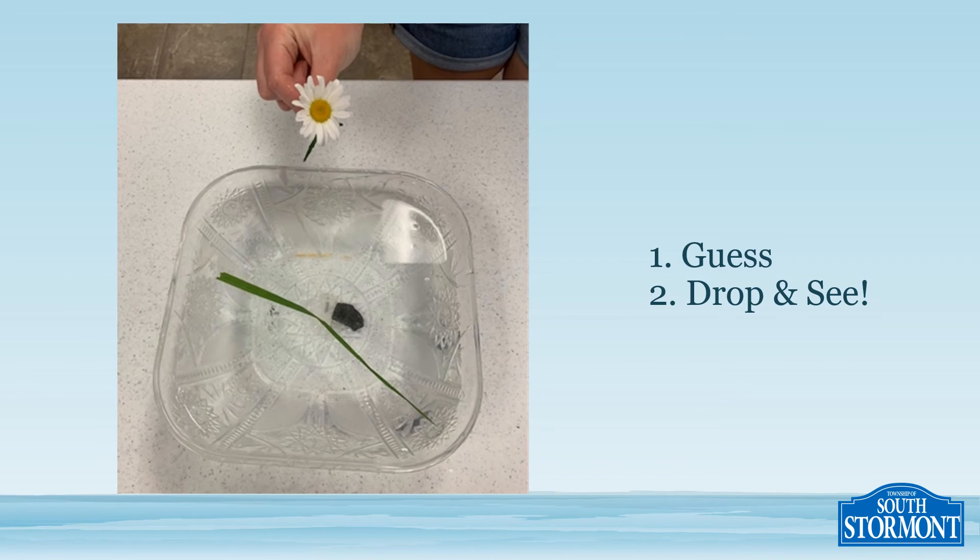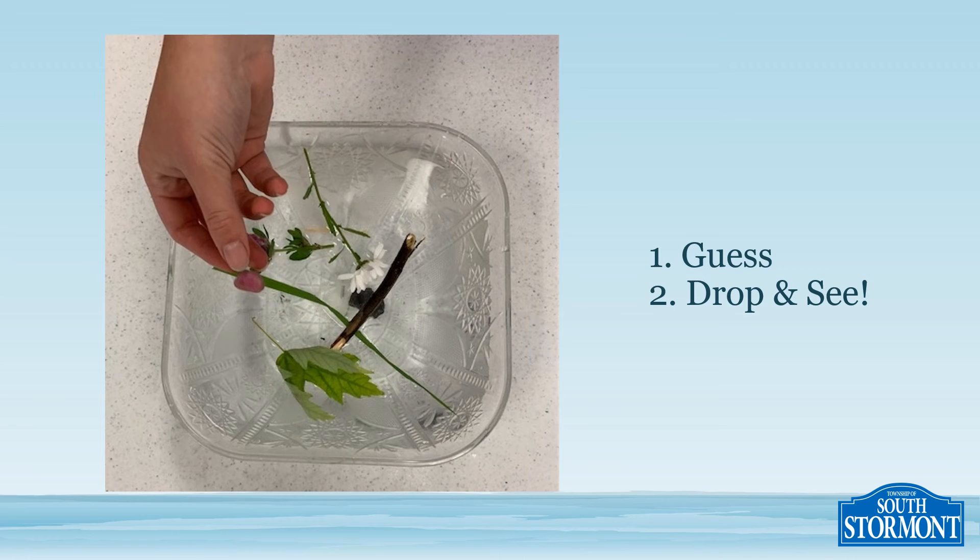Again, you're going to have to grab your next item, guess whether it will sink or float, and then drop and see. Keep on guessing, dropping, and seeing until you've been through all of your items.